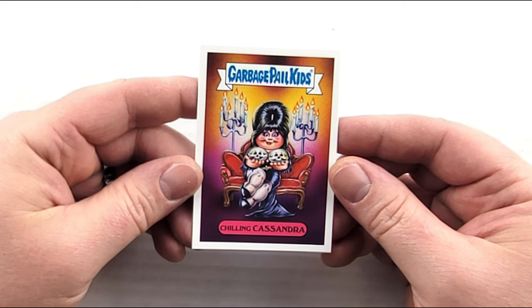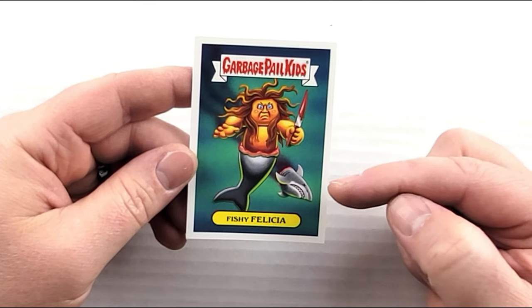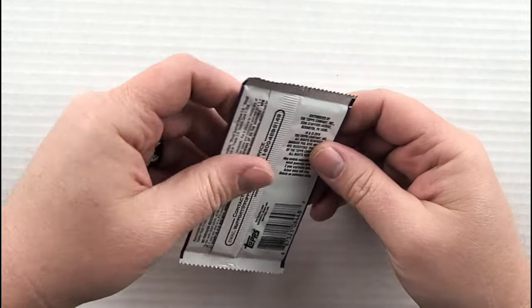We've got 'Chilling Cassandra,' then 'Fishy Felicia' — oh my gosh, she's like half human, half shark, and she's cut off the shark's head. That wraps up pack number two.